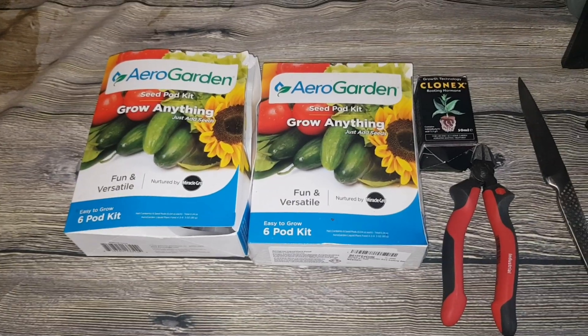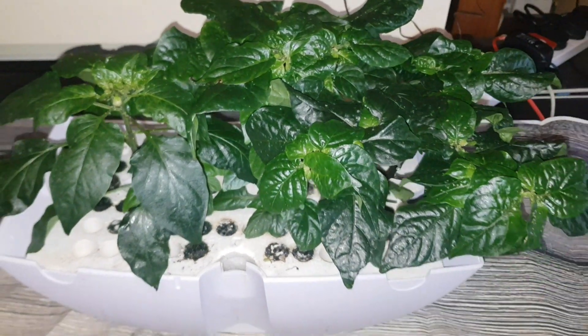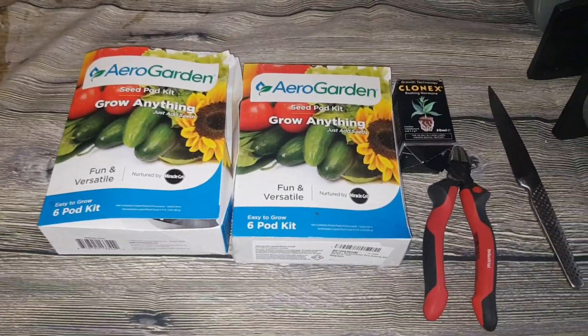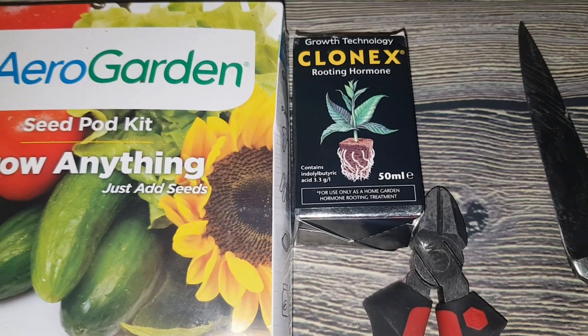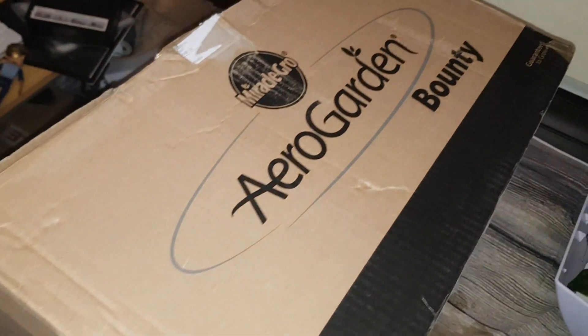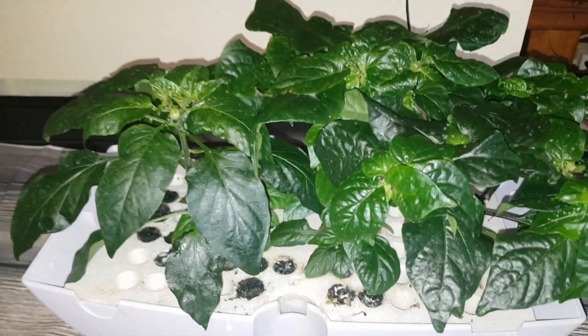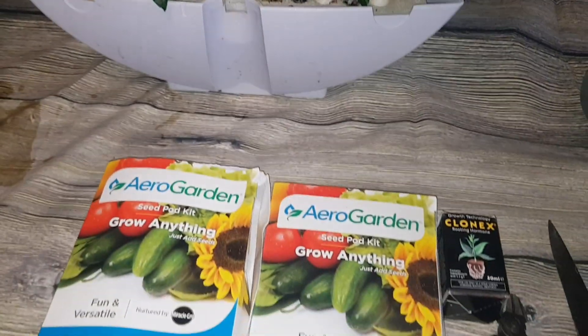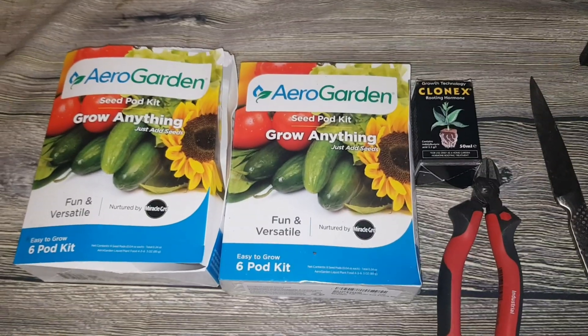Hi there. In this video, I'm going to be cloning one of my dragon's breath plants, so I'll be propagating it and trying to get roots. I'm going to take nine pieces, and I'm using the Clonex rooting hormone. And I will be putting it into my new AeroGarden Bounty. So I'll get the dragon's breath plant out of here, and then I'll cut nine pieces up, and I'll just show you how I go about propagating it.